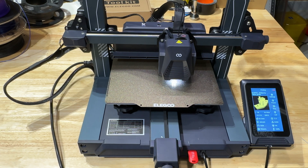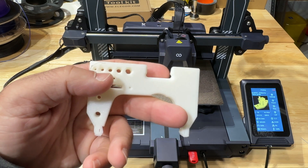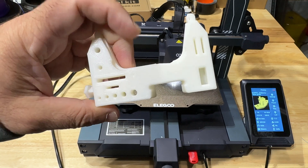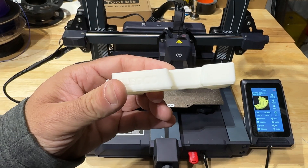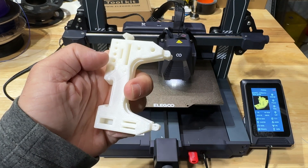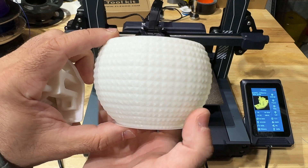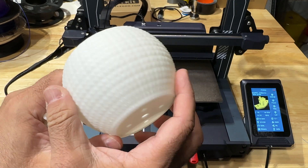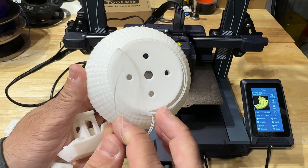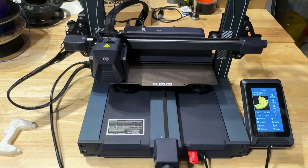First, let's look at some of the prints. This is a tool holder that we printed, and the overall quality came out really good — we're talking about high speed. It has a little brim I didn't remove, but it did a nice job. We also printed this bowl, also at high speed, and it did a really nice job. You can see the inside — very, very clean first layer. I really like this first layer. I didn't see any layer shifts or anything like that.